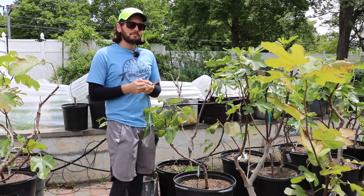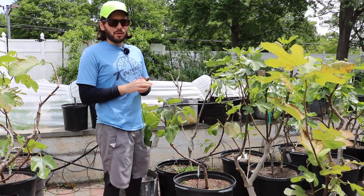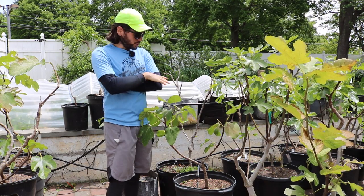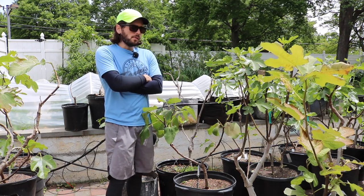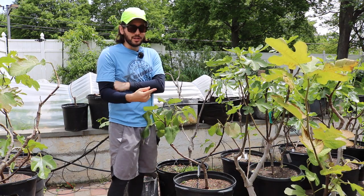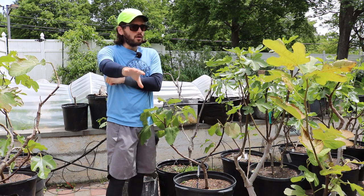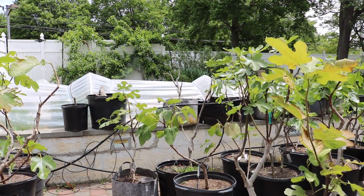I want to thank everybody for watching. I hope you guys learned something about bravas. Here in this climate we just don't focus on them, so I don't talk about them much, but there are some legitimate strategies and different ways of thinking about growing figs that approach it quite differently. If you enjoyed this, please subscribe and check out our blog at figboss.com — we have videos, a podcast, consulting services, and the blog. Our podcast, Fruit Talk, is now on almost all platforms. We'll see everybody soon — I hope you guys get some figs soon. Stay safe.